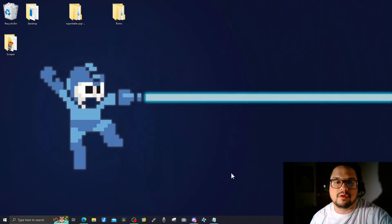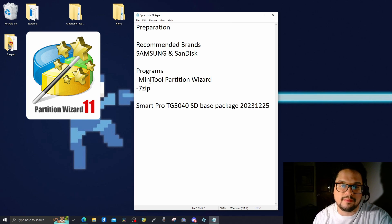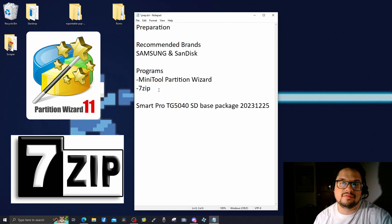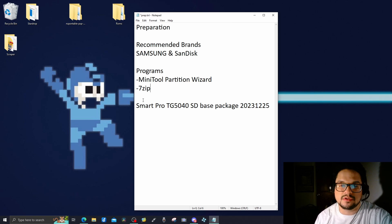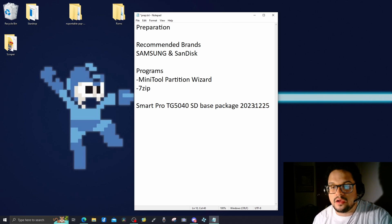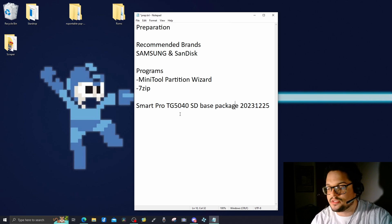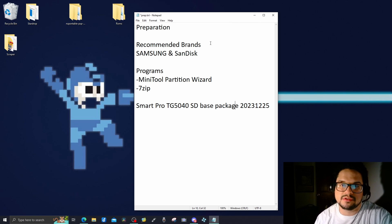Welcome to my computer. Let's start with some preparation. You'll need two programs: MiniTool Partition Wizard to format the SD card, and 7-Zip because the file we're going to get is a .7z compressed file that we'll need to decompress. Go ahead and grab those — they'll be linked in the description below. We'll be grabbing the TrimUI Smart Pro SD base package, dated December 25th, 2023. That's the latest one, but if there's a newer one, just grab the newer one.